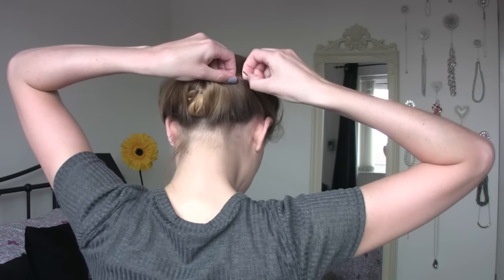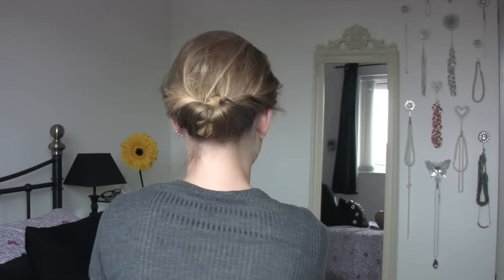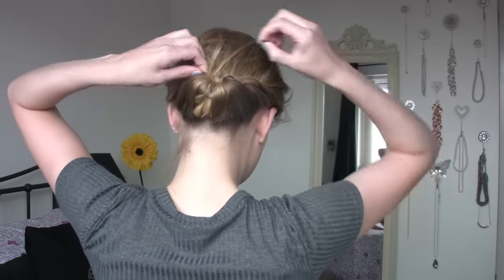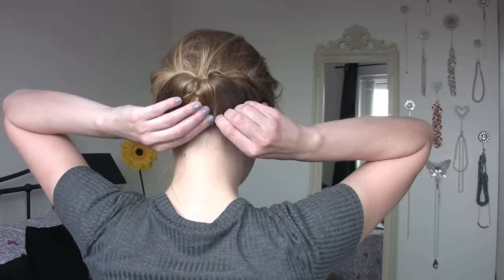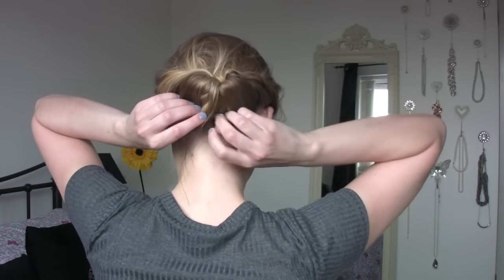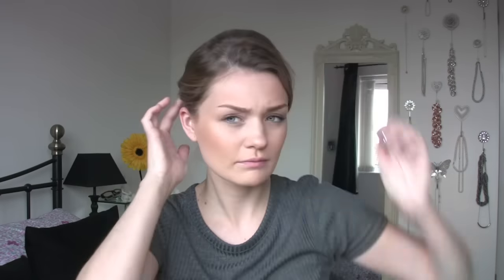Then using some curvy grips, just secure any bits of hair that feel a little bit loose. I always clip a little bit of the hair and then put the curvy grip back into itself. Then do the same at the front — just secure any bits of hair that you want a bit more flat. And then just pull any bits of hair around your face that you'd like to hang out.